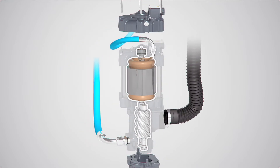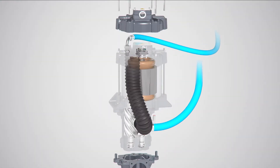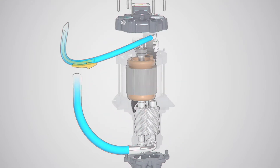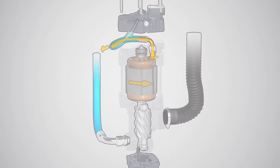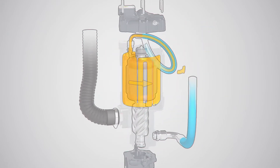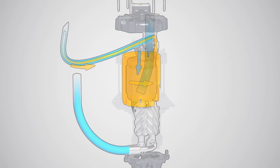They share the same shaft and the same oil circuit. That means there's no need for a shaft seal. Oil lubricates and cools the motor, its bearings, and the compression element.